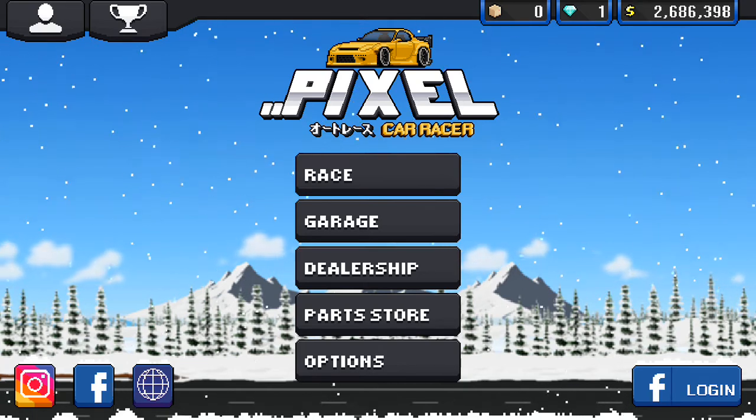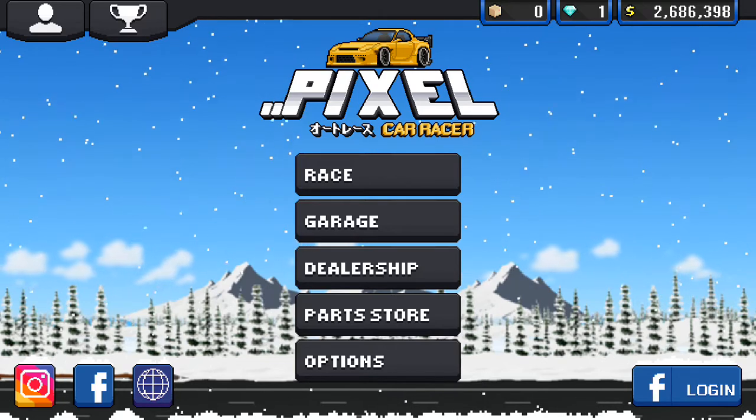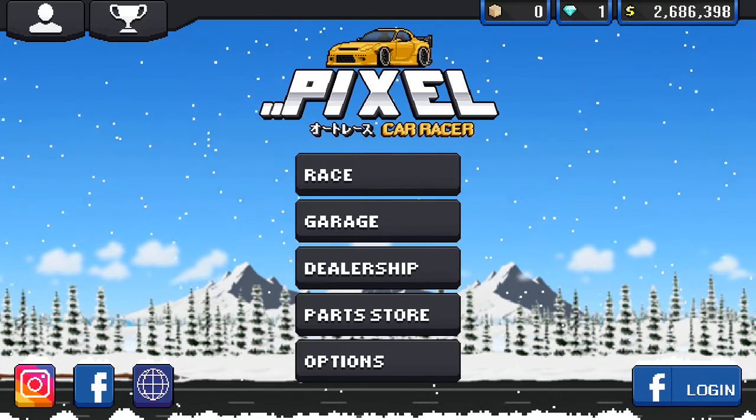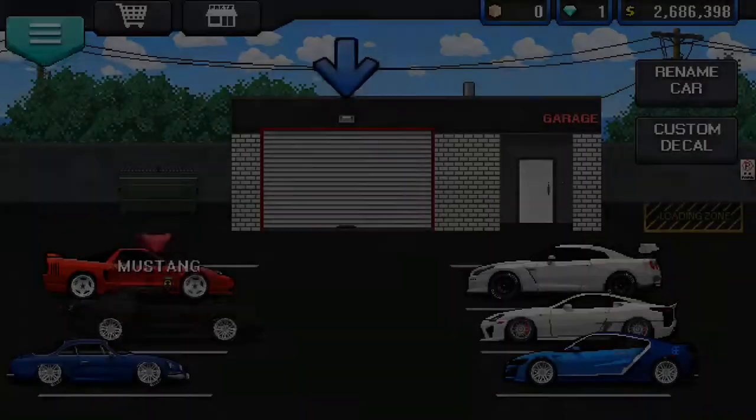Hey, what's up guys, YorksGaming here. Welcome back. In this video, I'll be showing you how to stance your car in Pixel Car Racer. Let's get straight into the video.